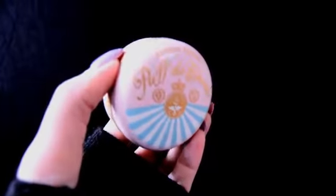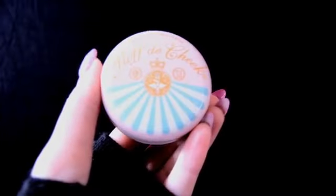Now I'm taking my Puffed Cheek Blush in the colour pink and I'm just going to apply this directly under my eye in a kind of circular motion for a baby doll look.